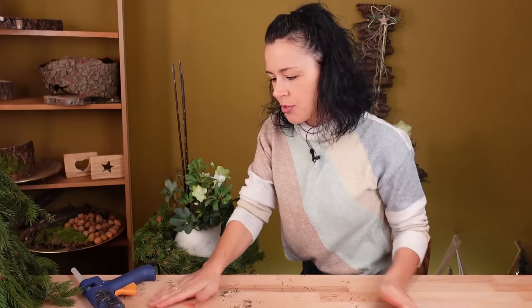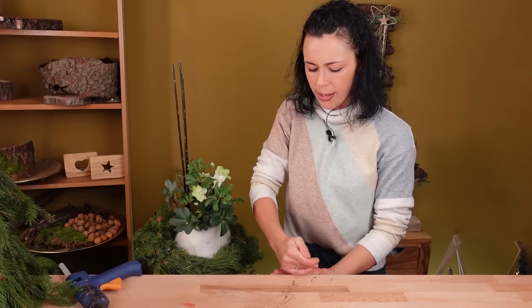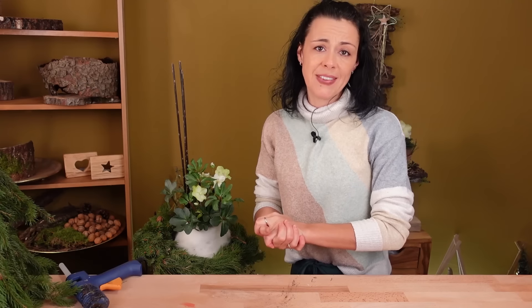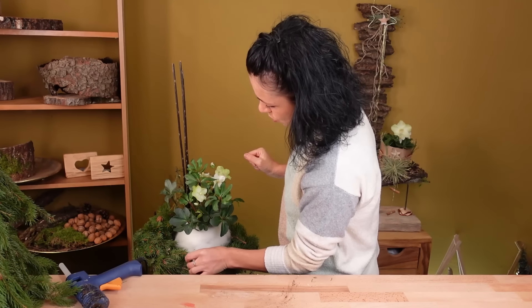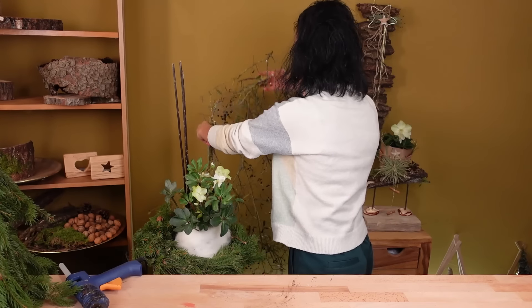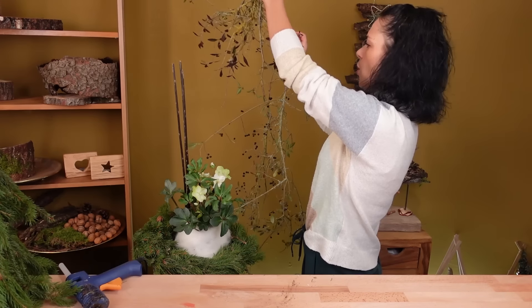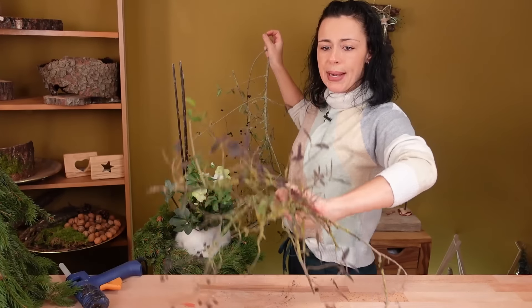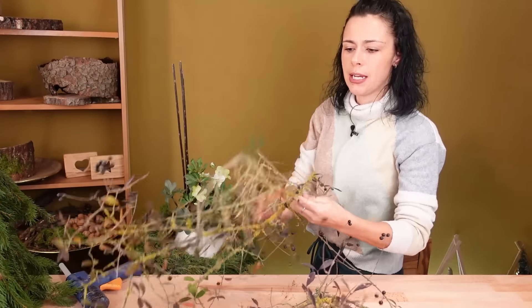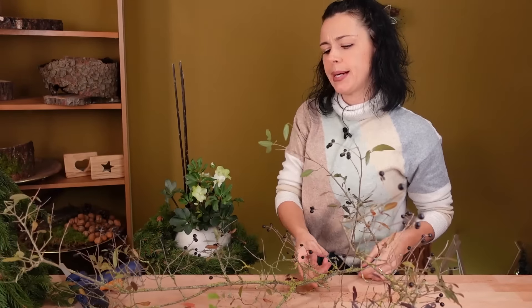I was out collecting branches again – I found something again! I was looking for Hartriegel and found some, but my Hartriegel bush from last year was completely cut back in spring. I think it'll need another two or three years before you can trim it again. So I had to find a new spot, and there were wonderful, huge Liguster bushes – already beautifully mossy branches, almost no leaves left, with a few little black berries still on them.